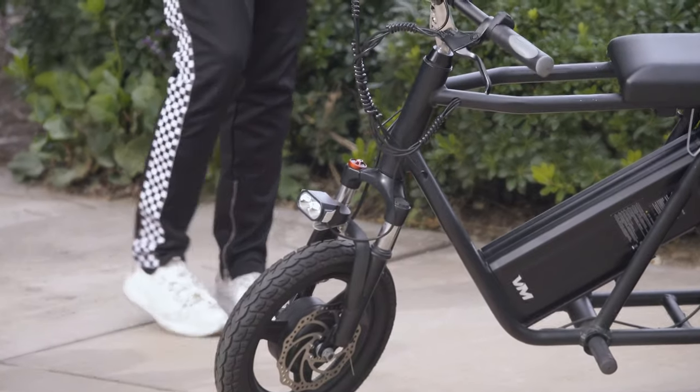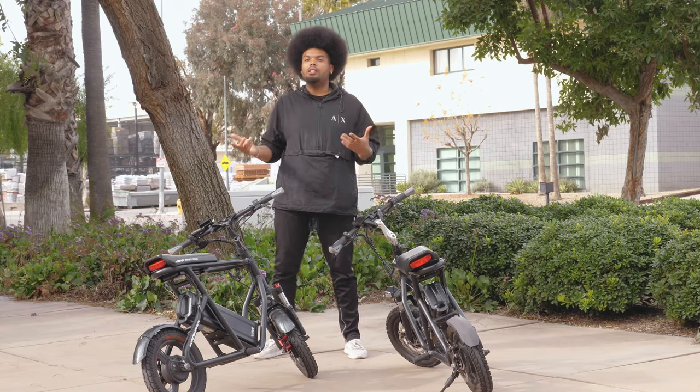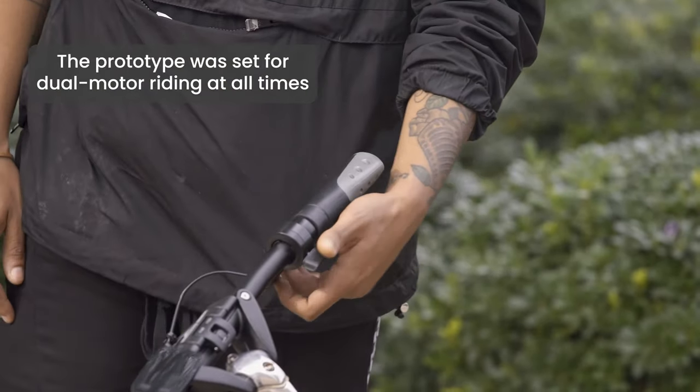Another difference between the prototype and the first batch is that we've added a front fender. We also added the ability to switch between dual motors. On the prototype version it was always set to dual motors and you never had the option to change it to just a single motor.